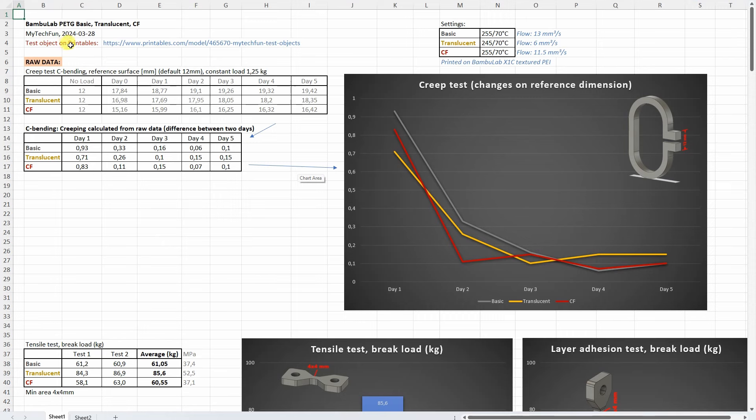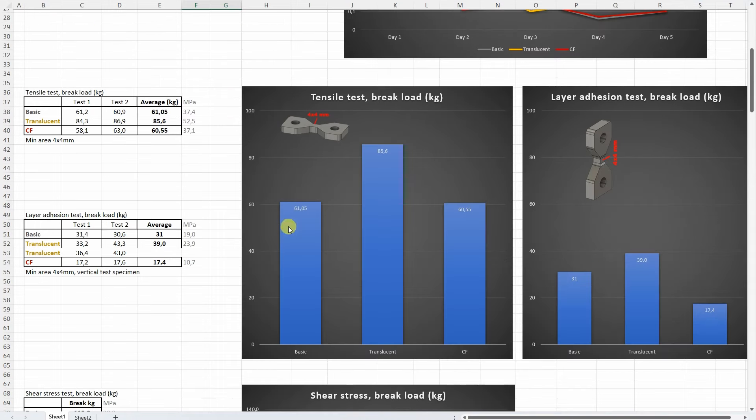Now let's analyze the data in the Excel table which you can download from mytechfun.com. I will add these three lines to the summary table for my Patreon supporters. Starting with the creep test: the directly measured values are the distance between two reference surfaces, and what I need is the difference between days. We can see that on the second day the creep is significantly reduced but didn't stop completely — even on the fifth day I could measure approximately 0.1 mm of creeping. On the tensile test with horizontally printed objects the translucent was the strongest; the basic and carbon fiber were very similar. On the layer adhesion test I printed extra objects for translucent and took the average of four — the translucent has the highest layer adhesion, the basic is also acceptable, but the carbon fiber version is quite weak, everything below 20 kg is not really acceptable.